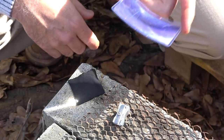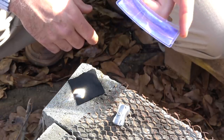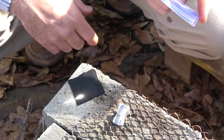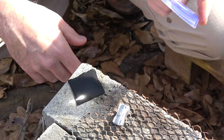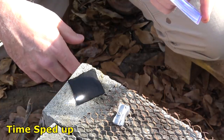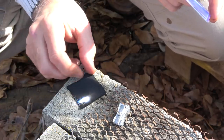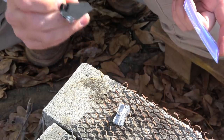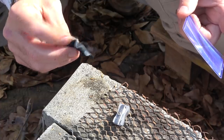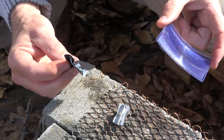We're going to use our Fresnel lens and see if we can get some light on this charcloth — get that intense sunlight right here. You've got to hold it at a certain angle at a certain distance. We've got it. You build a little nest, put this in it, and it'll burn really well — it creates an ember.